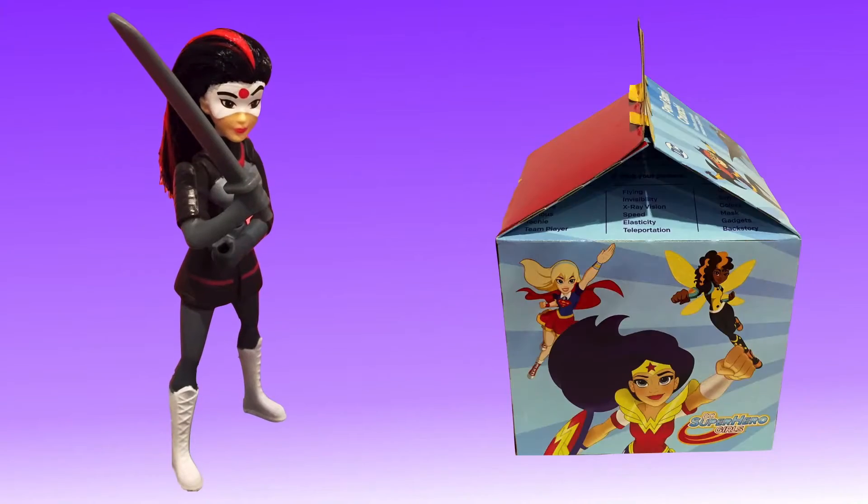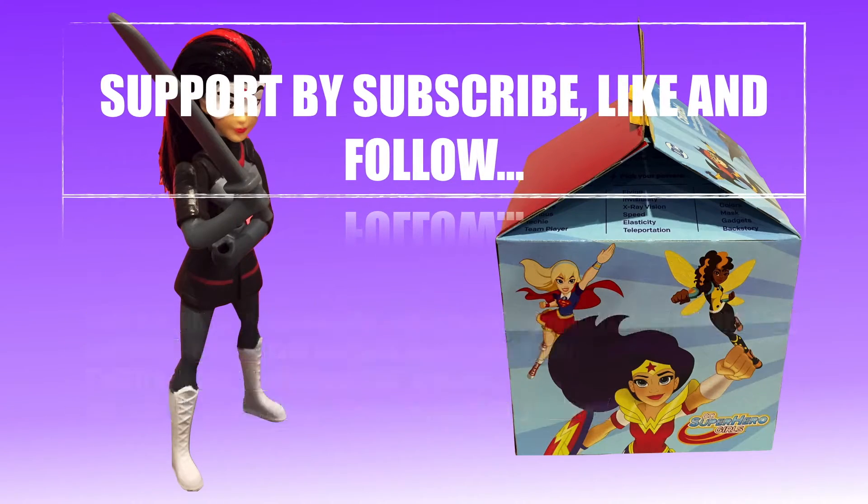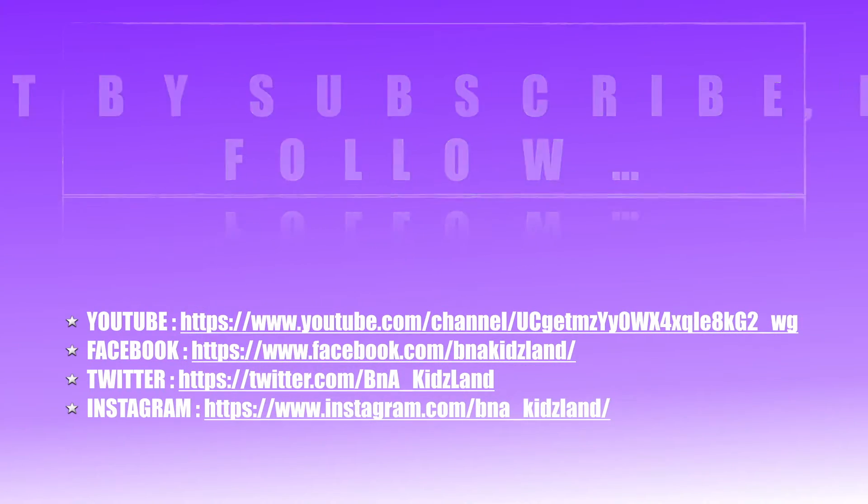Welcome to BNA Kidsland! Support us by subscribing, liking, and following our YouTube channel, Facebook, Twitter, and Instagram. The following links will take you to our website.